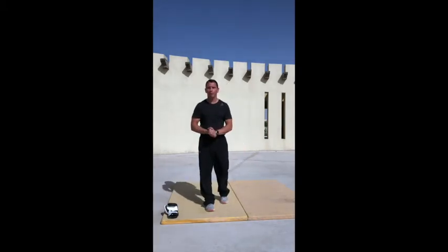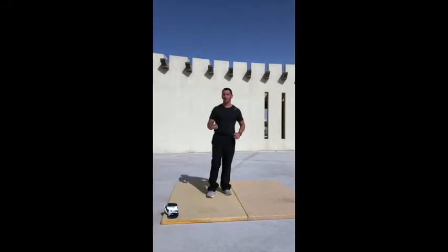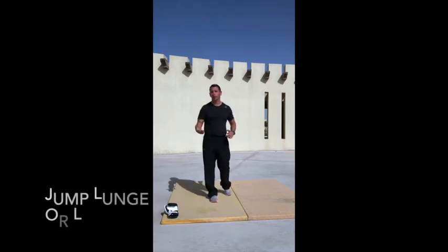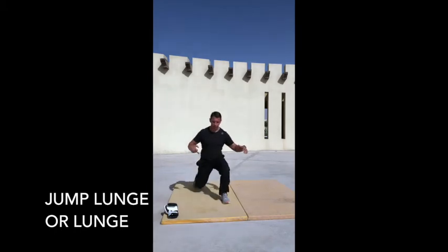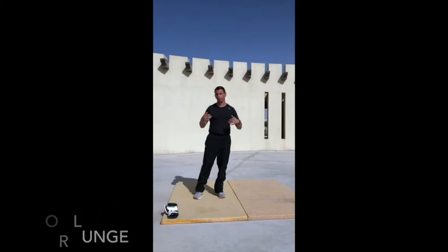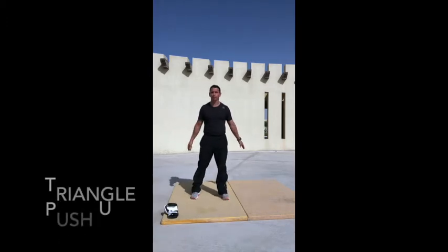Movement standards for day six. Part A: four rounds for time of three exercises. The first exercise is the jumping lunge, which we did yesterday. Go down making sure you're stacked at each joint at 90 degrees, stand on train tracks, and jump — 12 of those.